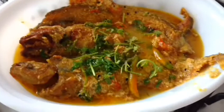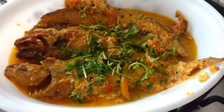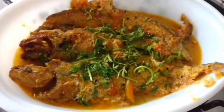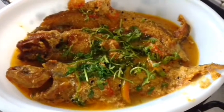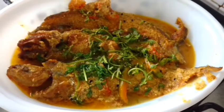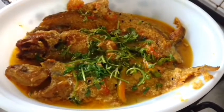Friends, my pabda fish curry is ready to be served — it goes best with plain rice. Keep watching, keep making, and keep sharing the videos. Do subscribe to my channel, Ruchi's Simple Food Delights, for more. Till we meet next, bye bye!